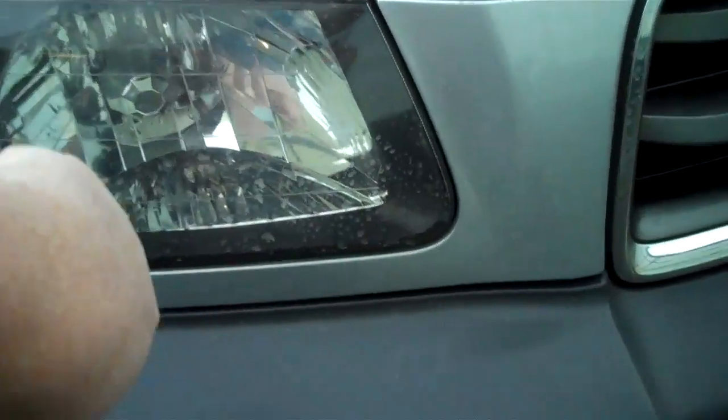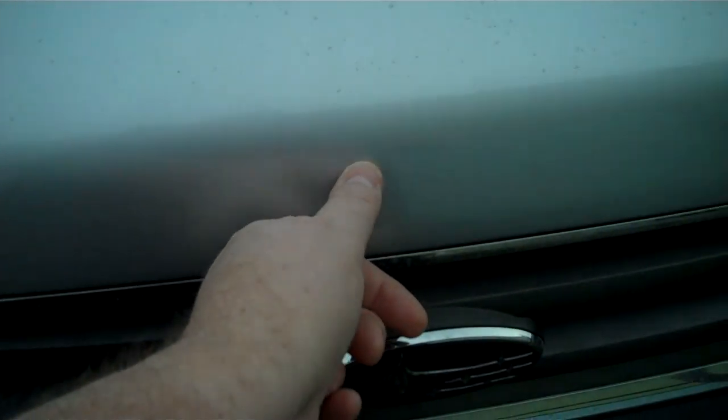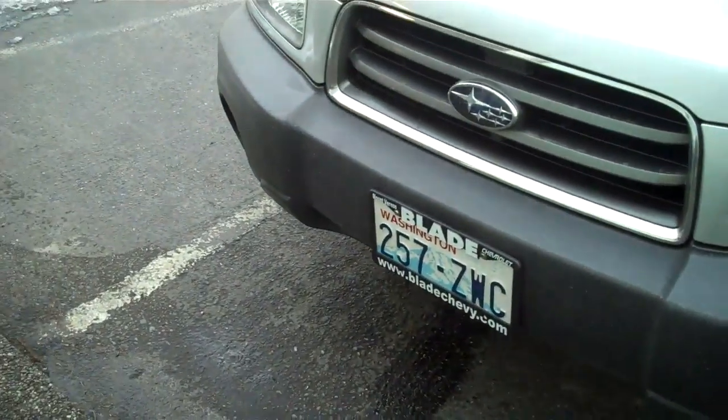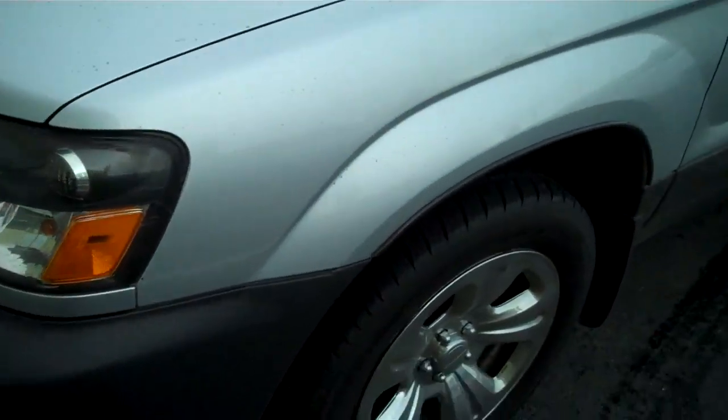You've got high impact resistant headlight lenses, high intensity fog lights, looking across the hood. We have a touched-up scrape there, but other than that I don't see any rock chips, dirt or scratches, no nicks in the polyurethane front bumper cover, wrap-around headlights for safety.